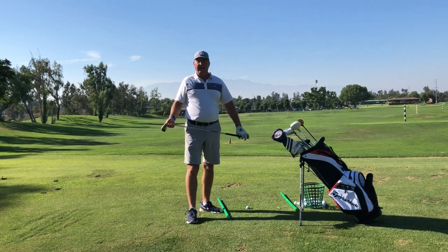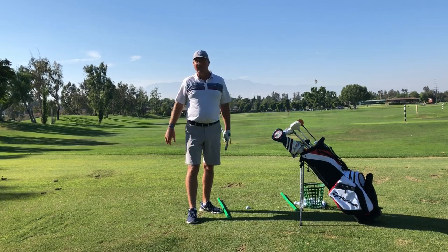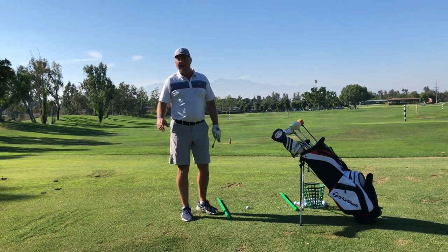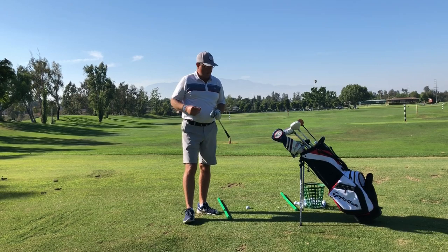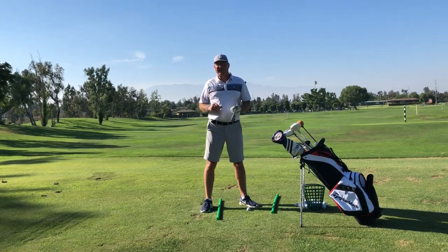That's really the big one. The unfortunate thing and the real bummer about having a big slice is all the distance that you lose. So now that we've gotten all that out of the way — the common components of what a slicer does — let's start working on it now. Slicers, are you ready for step one?